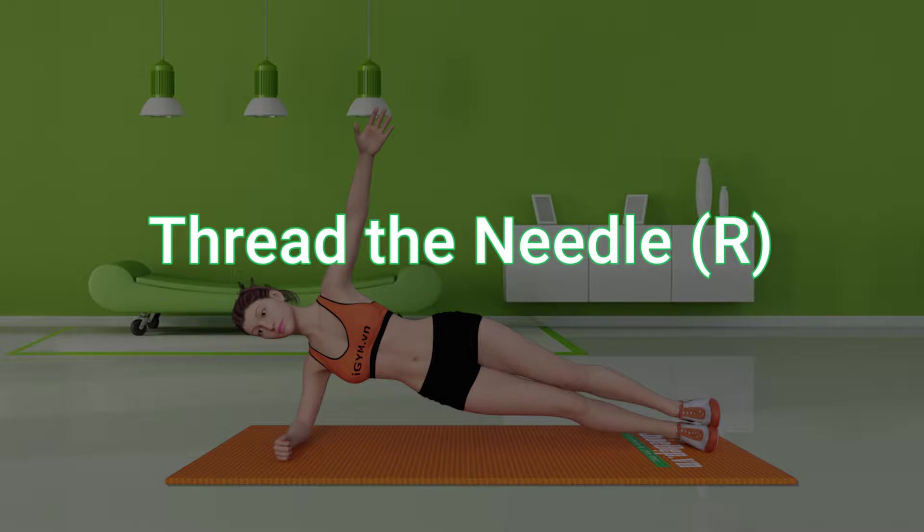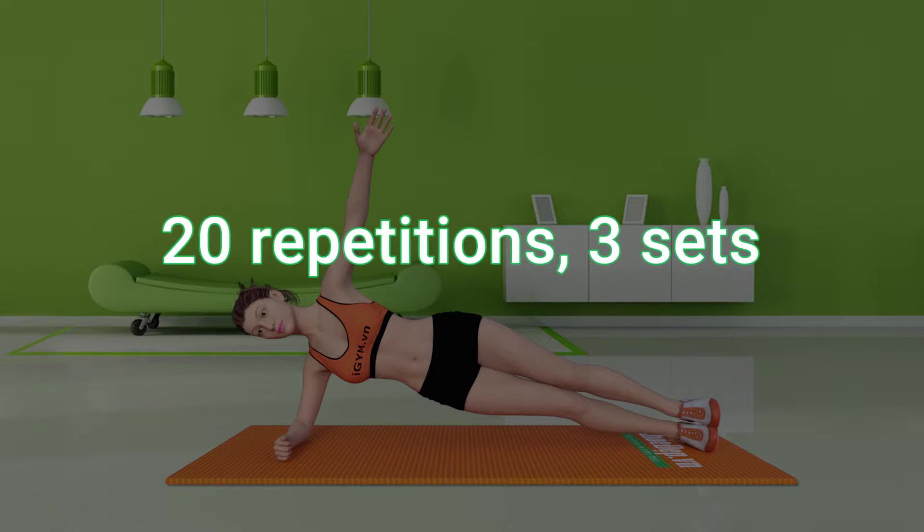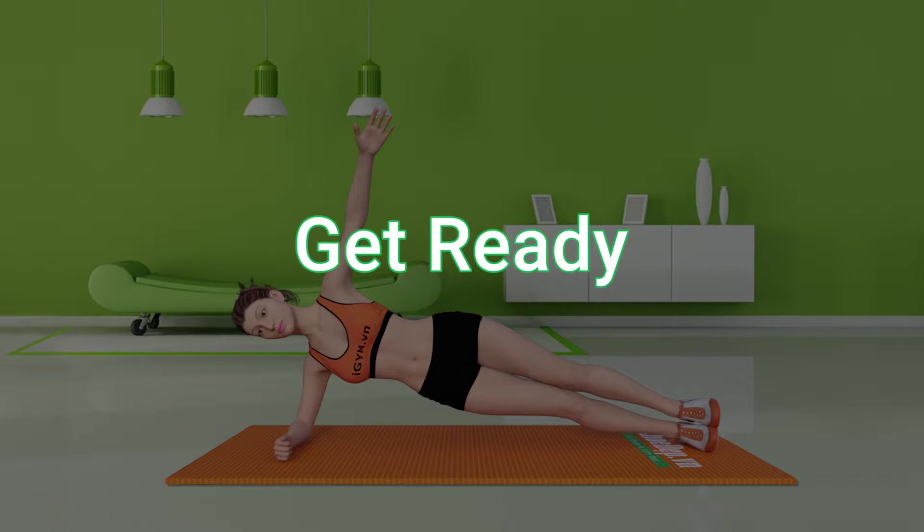Thread the Needle Right. 20 repetitions, 3 sets. Get ready!